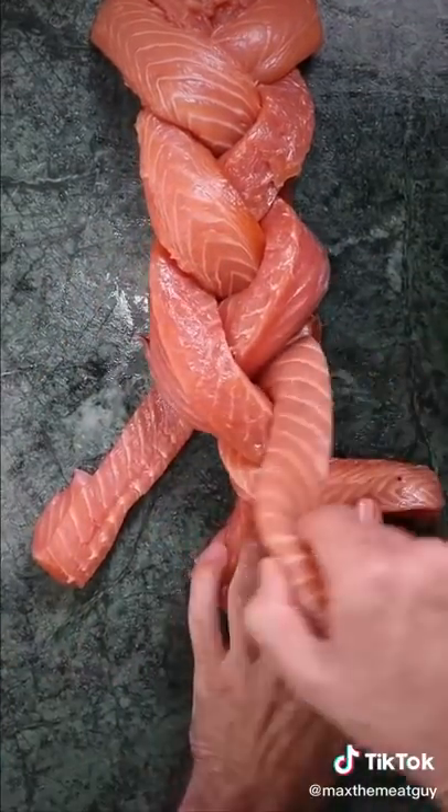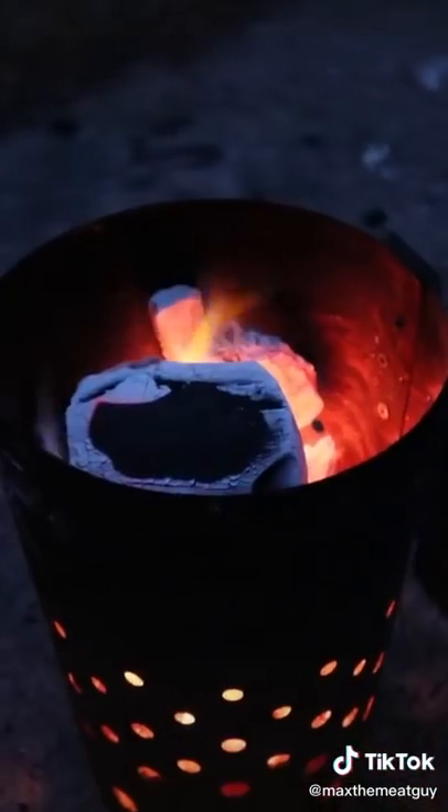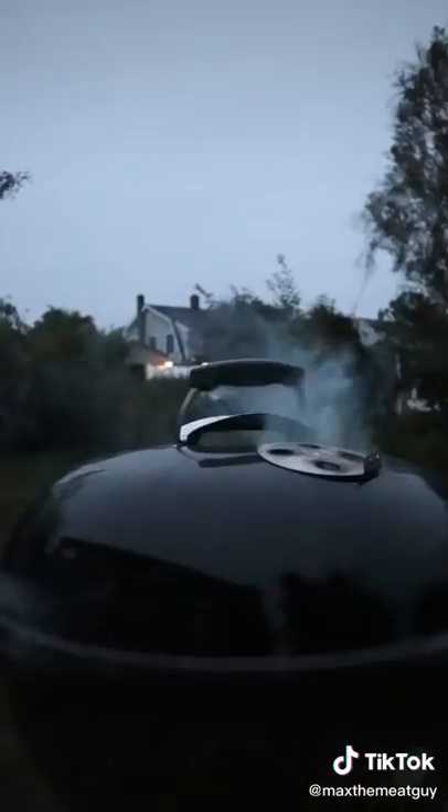This salmon is already brined, so season with a zero-salt rub and get it on the grill. Applewood, low and slow.